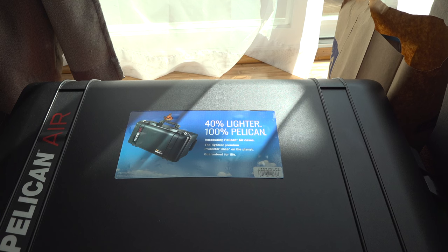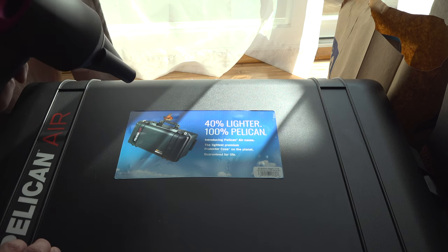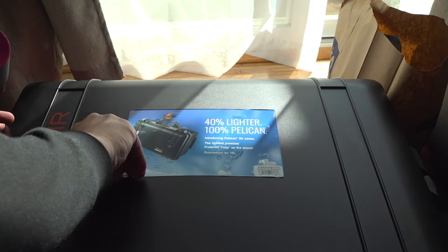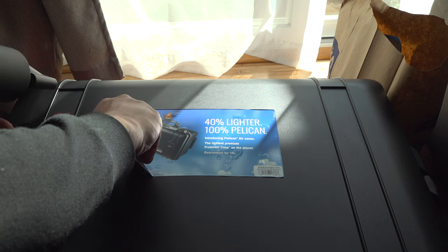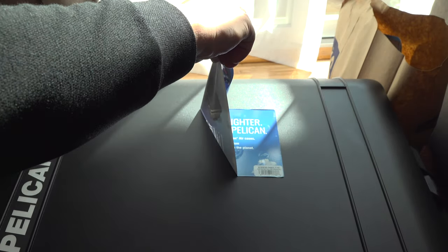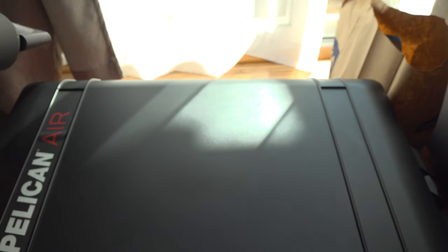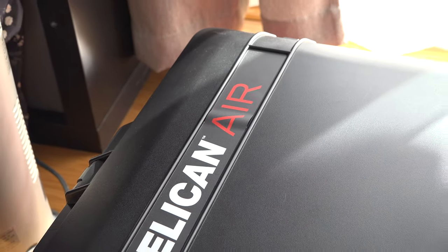First, let's get this pesky sticker off the case without leaving residue. I use a hair dryer for that. Looks like someone at Pelican was a little sloppy applying some decals.